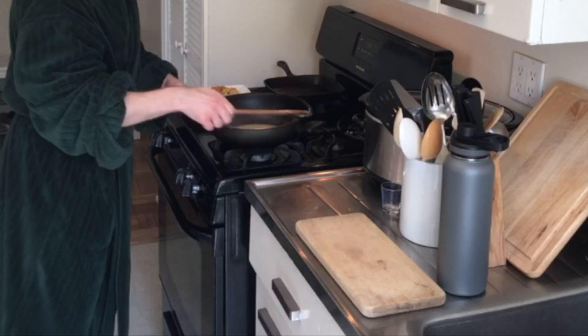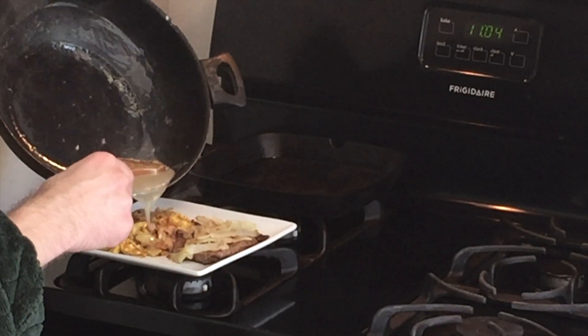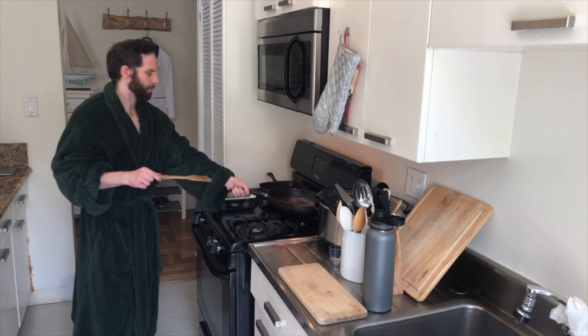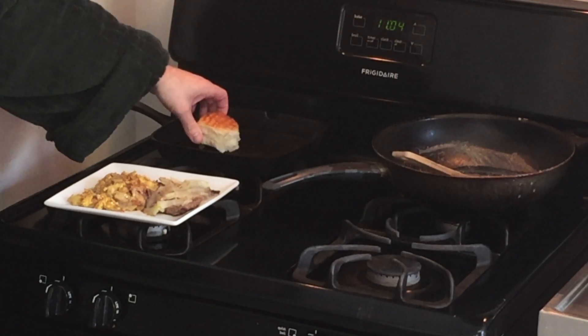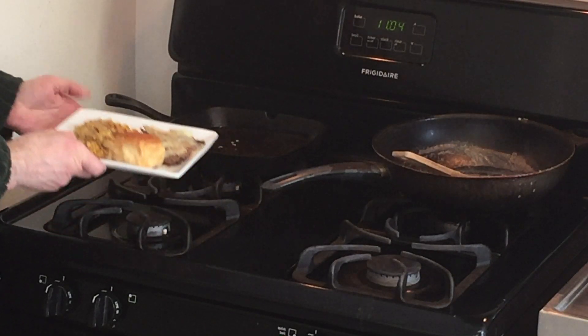Let's take a look at our gravy — it's thickened. So it's time for that glorious gravy pour. Next, I'm going to grab a little Hawaiian roll and just sear each side with my grill plate. And that, my friends, is steak and eggs breakfast.